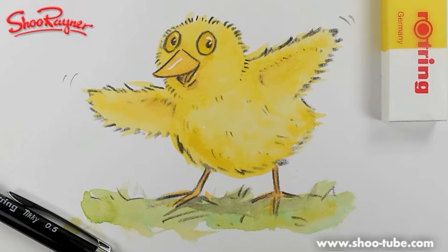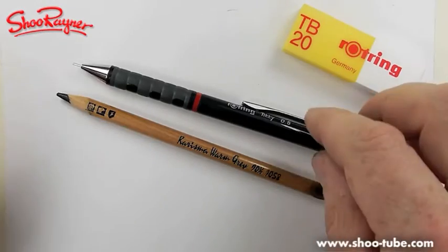Hi there and welcome to the Shoe Rainer Drawing School. Because it's nearly Easter for me — it probably isn't for you watching this the rest of the year — here is a little Easter chick for you to decorate cards and posters and things like that. Let's not talk about it, let's do it!